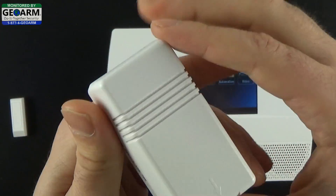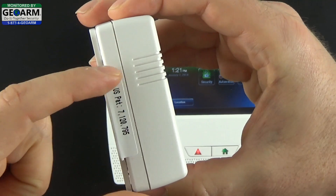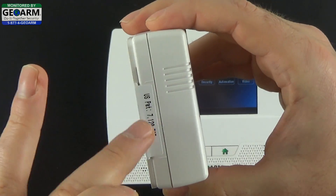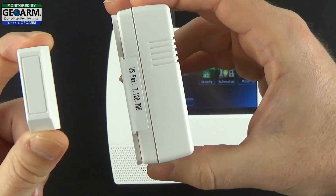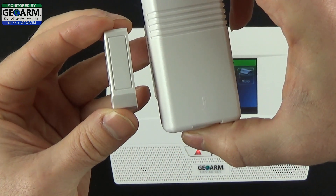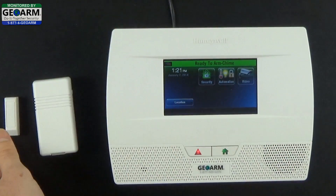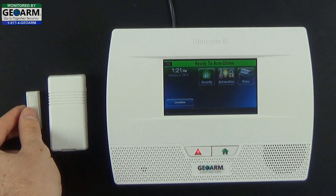Make sure you see the arrow pointing down and locate the two little notches here, which is where the reed switch is located on this contact. You want to make sure the magnet always stays about a half inch apart — about a pencil length in between. That's where the reed switch will be able to acknowledge the magnet.